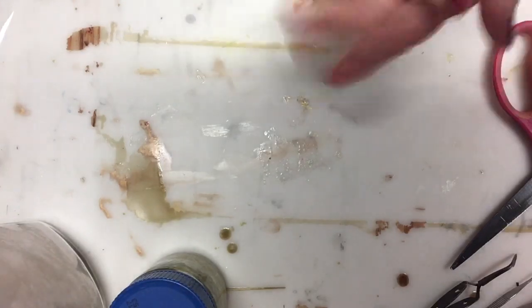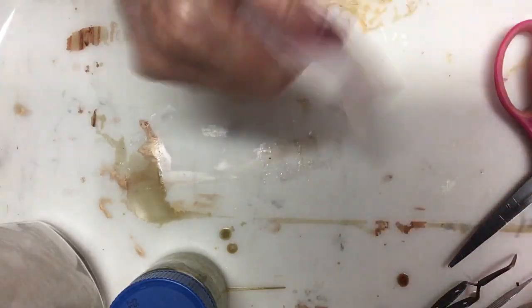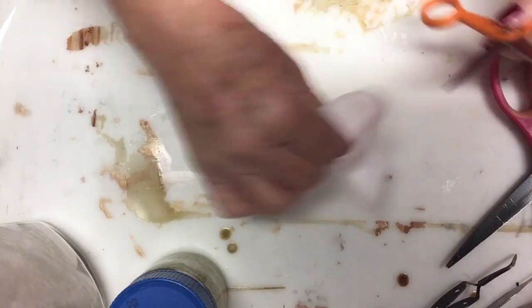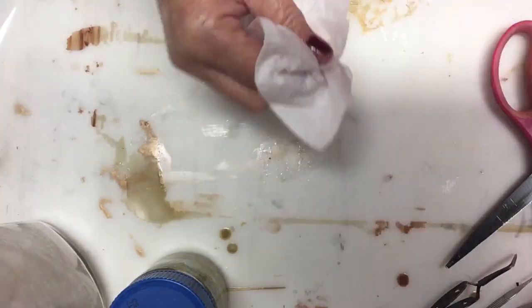I always throw those rags away. And in between big cleanings on my scissors, I use baby wipes to get the glue off — and believe it or not, they clean it up. I'm sure you all already know that.